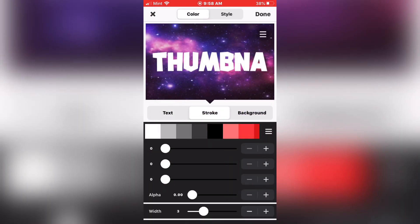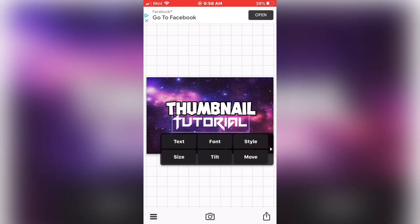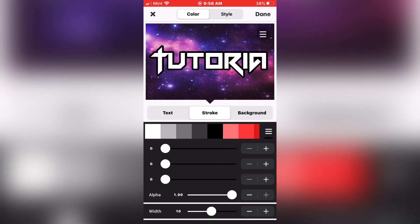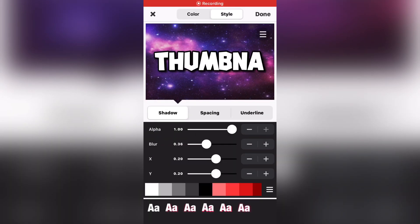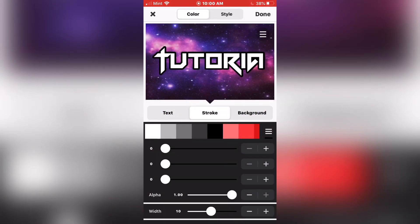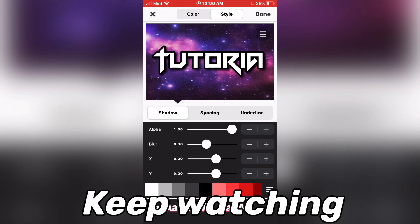Now what you want to do, you want to go to Style, go to Stroke Alpha, and you want to make that as big as possible. Then go to Style again up top and make it as big as possible. Go to Stroke Alpha and set it to 100%.